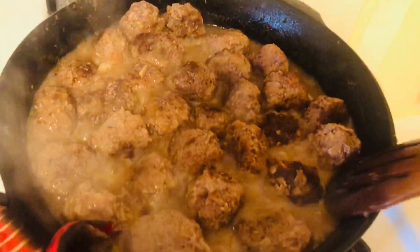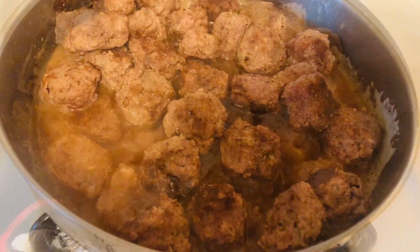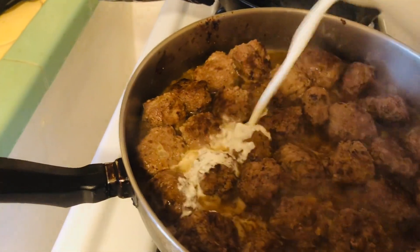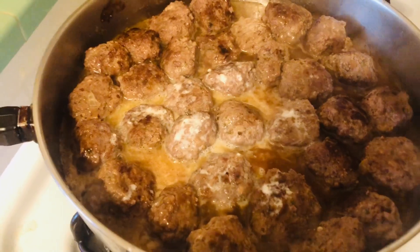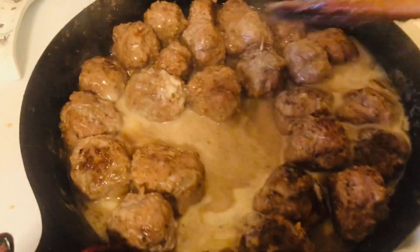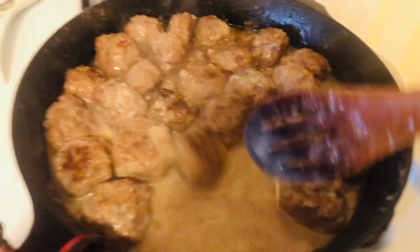Cook each pan on medium-low for about 10 minutes. The very last step is adding the cream. Turn down the temperature — you do not want this to curdle. Put half the cream in one pan and half in the other, then mix it around. This gives us our nice creamy Swedish meatball sauce. You add it at the very end on real low heat, then turn it up just a little to get all that cream incorporated with the meatballs.